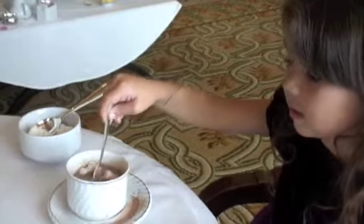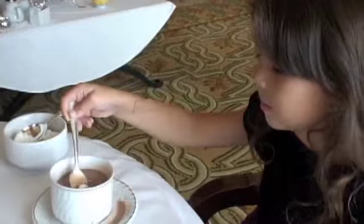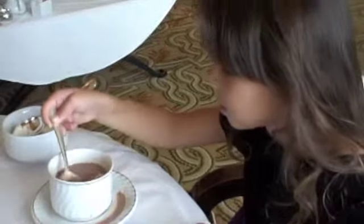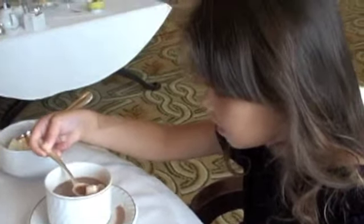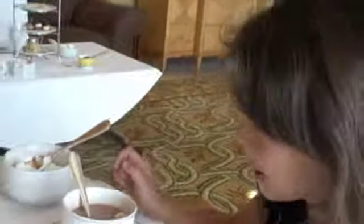Summer, say hi. Now stir it up a little bit. With your spoon? Yes. This is how it's done. And you can have a marshmallow. Watch this. How do you do that? Very good.